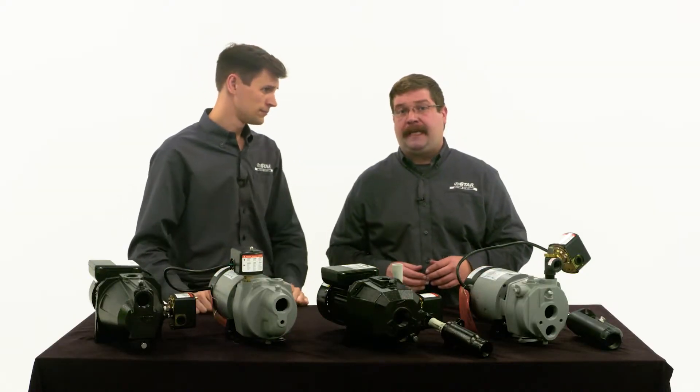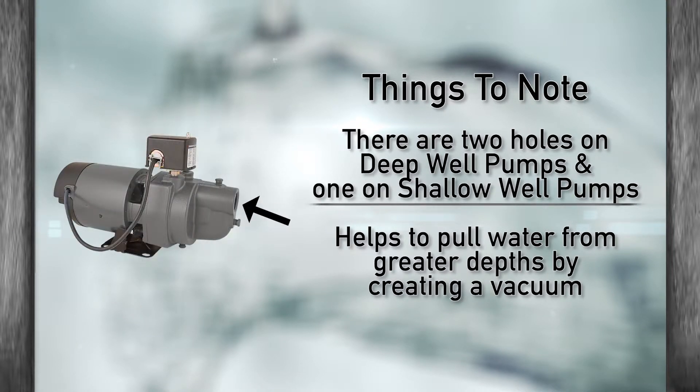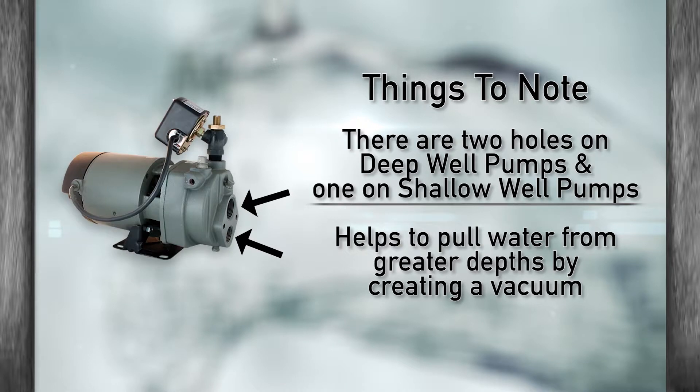Anything else I need to know? Yes. You should notice that there are two holes on the front of the deep well jet pump and only one on a shallow well. The two holes mean it has the ability to pump more water. This system helps to pull water from greater depths by creating a vacuum.